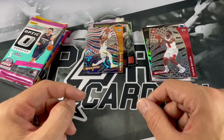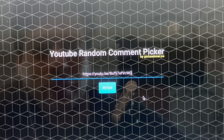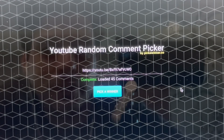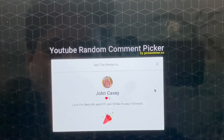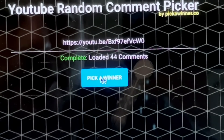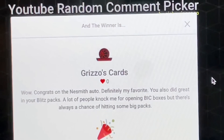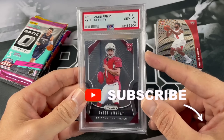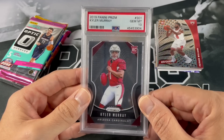Let's go ahead and pick the giveaway winner from my last video. I have to use a different comment picker, so let's pick one. We got John Casey - 'Love the Naismith Auto. If I win, I'd like to pay it forward.' Congratulations John! Since he'd like to pay it forward, let's pick another one. Got Grizzlies Cards - 'Congrats on the Naismith Auto, definitely my favorite. A lot of people knock me for opening repack boxes but there's always a chance of hitting some big packs.' Congratulations Grizzo, contact me with your information. As a reminder, I am giving away this Kyler Murray - you have roughly another week left, so follow the rules in that video. I'll leave a link down below and up top.